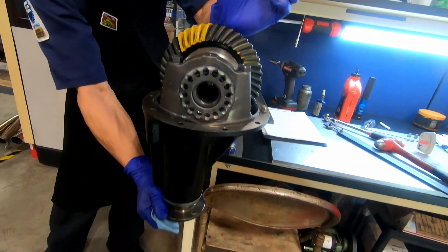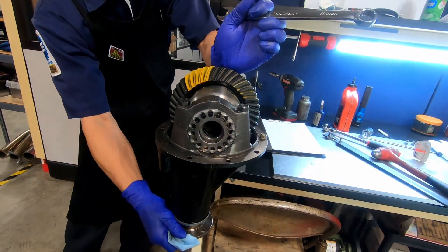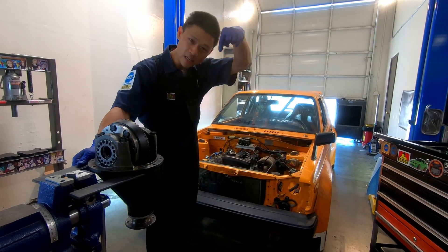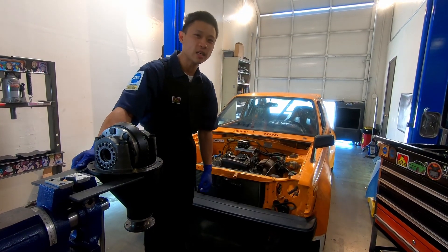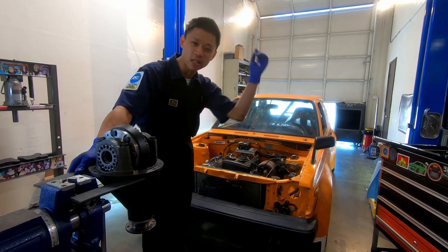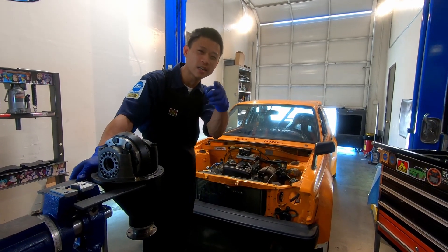That pattern is as close to accurate as we can get it because we loaded up the gear set when we ran through the contact pattern. That's it for this video on gear contact pattern — make sure to leave a comment, like, and subscribe. Links to the store for merch and to support us on Patreon are in the description below. Thanks again!